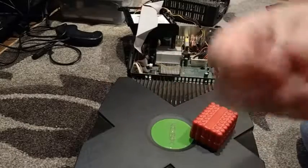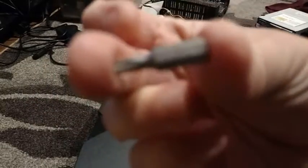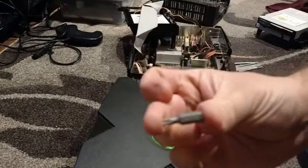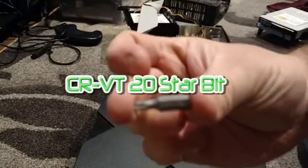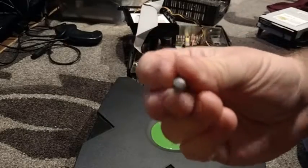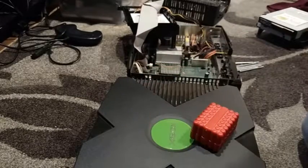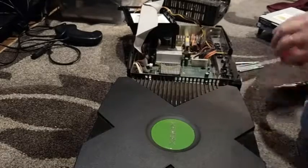I have a block of interesting bits that you'll need to take your Xbox apart. The first one is a CRVT20 — I'll add a subtitle here so you understand what bit you need. It's like a star bit. You'll need that to take the cover off the Xbox itself, and a screwdriver should fit the bit.